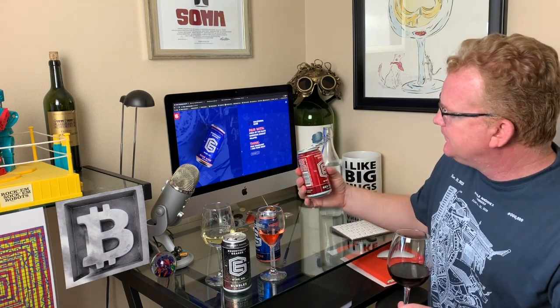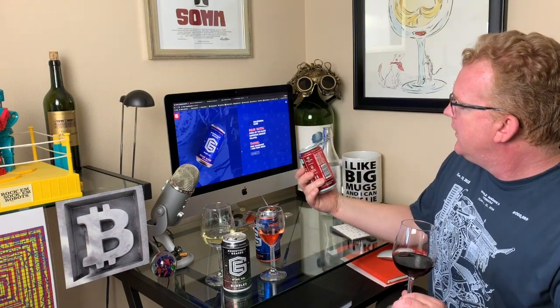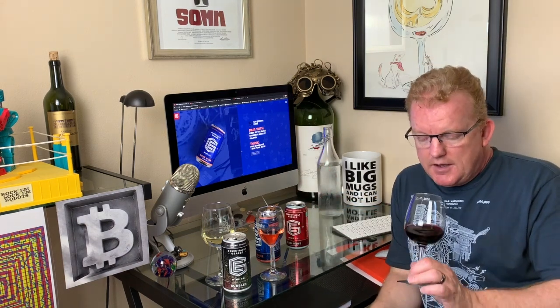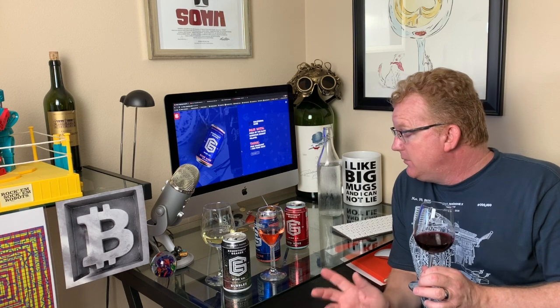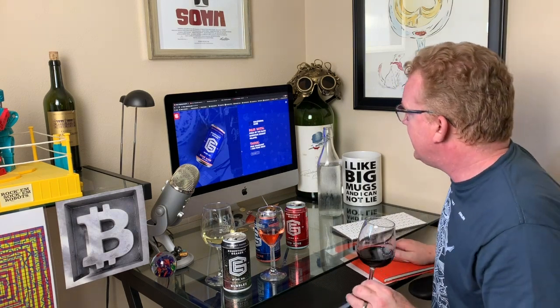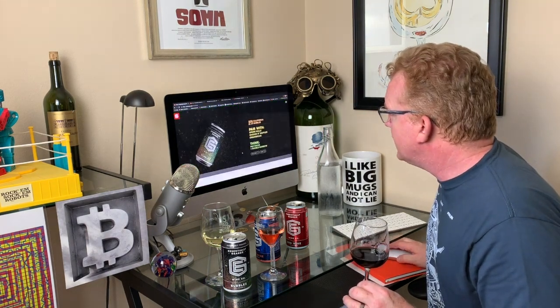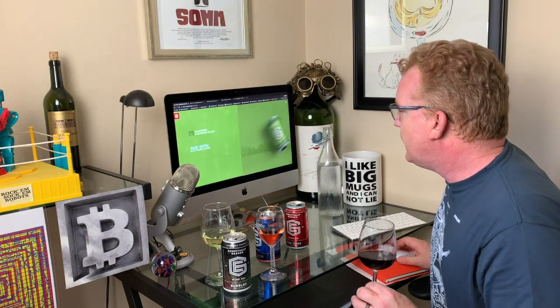I would say it's got some Cabernet, potentially Zinfandel — heady Cabernet, and going back to that Syrah. It's probably Cabernet and Syrah. This would be more fun when the sun goes down — it's a little bit heavier, thicker, with really firm tannins. This is a wine I would pair with some steak. Let's see what they say.